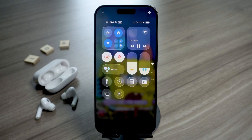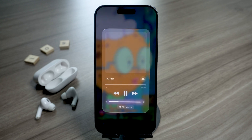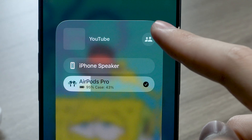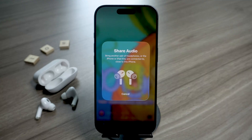Now for the fun part — sharing the audio. Play something on your iPhone, like a song, a podcast, or a video. Then swipe down to open Control Center and tap the little Now Playing widget. Next, look for the Share Audio icon — it's the one that looks like two people standing in a circle. Tap it, and your iPhone will start searching for another pair of AirPods nearby.